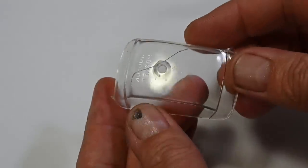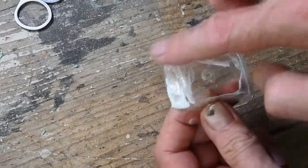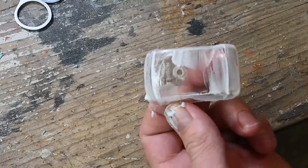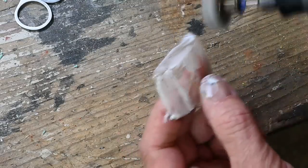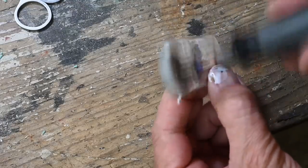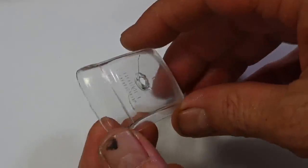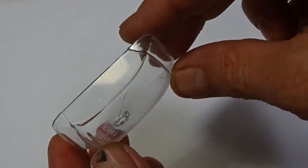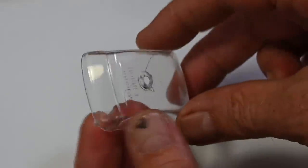Here's how it came out — looking pretty good just as is. I could almost get away without doing anything else, but I will put some plastic polish on it and give it a polish. And here's how it came out after — a really nice shine on it now.